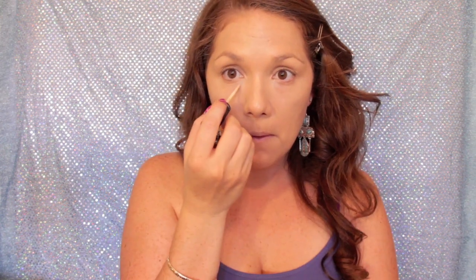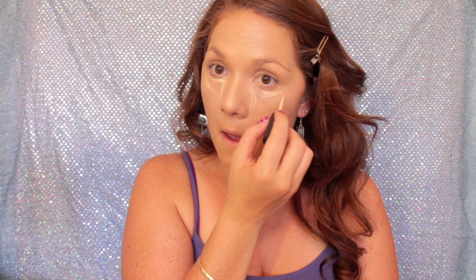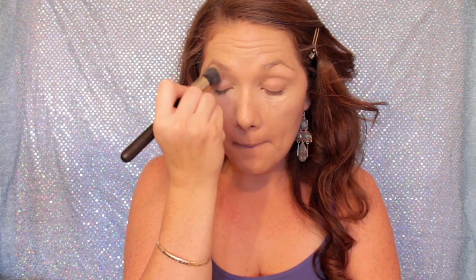I'm using a small stippling brush to blend that in and make it more flawless. Now I'm going in with my mineralized concealer from MAC — this is a lighter color than my skin tone — and I'm doing a little triangle under the eye. This is going to lift my eyes and make them nice and bright. I'm blending that in with my stippling brush, and now my under eyes are nice and bright and lifted.